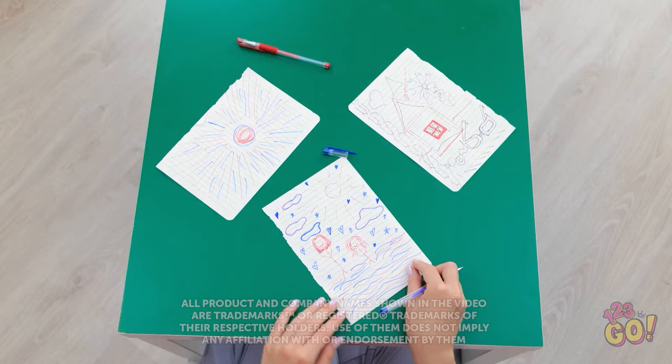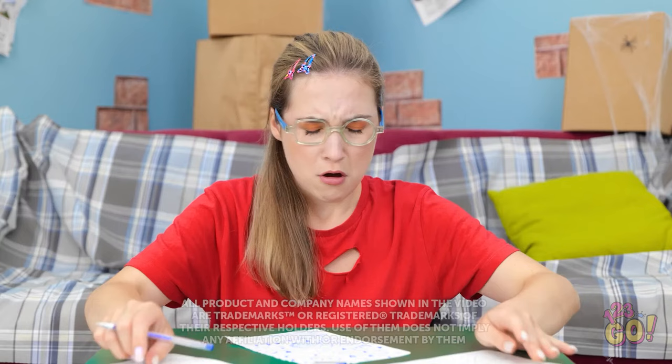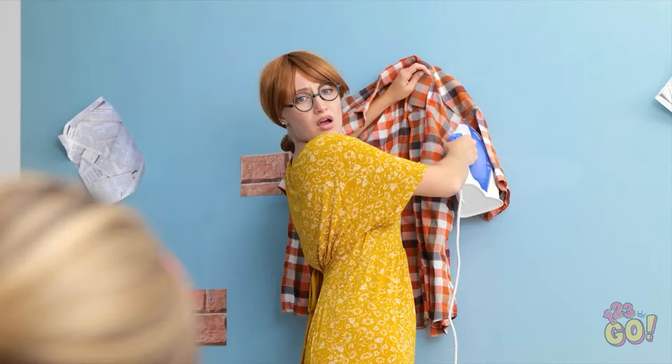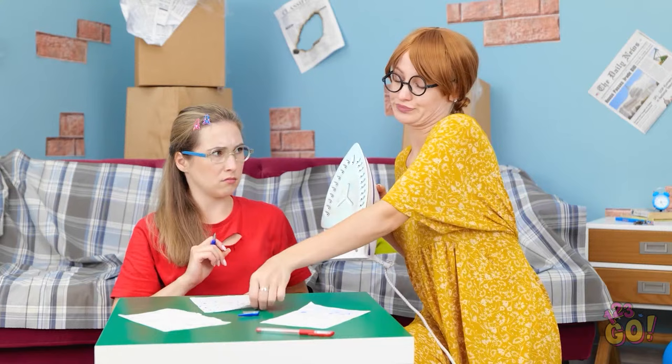I've run out of space for my drawing. Wait, have I used up all my paper? Oh no, I can't draw anymore! Mom! Are you okay, honey? I've run out of paper! Don't worry. Watch this.